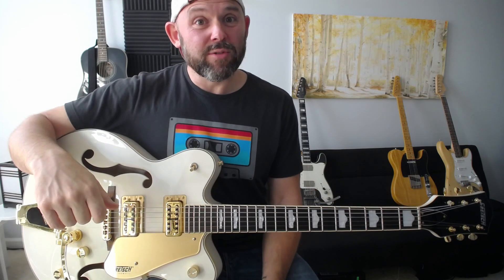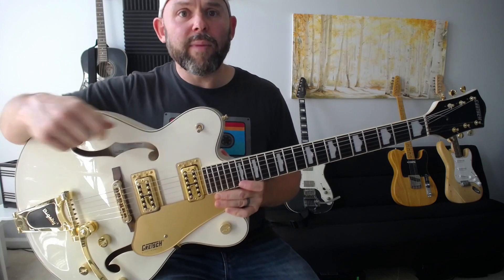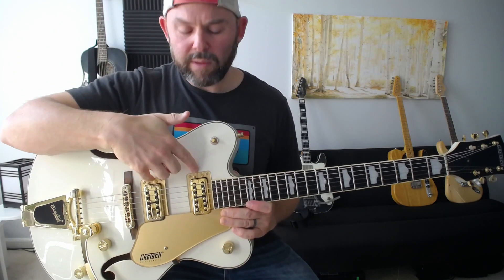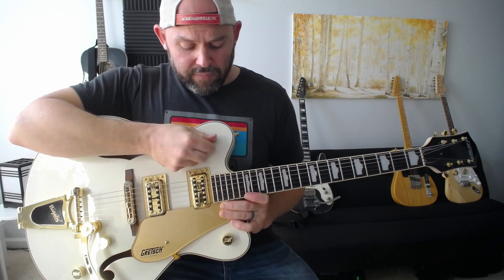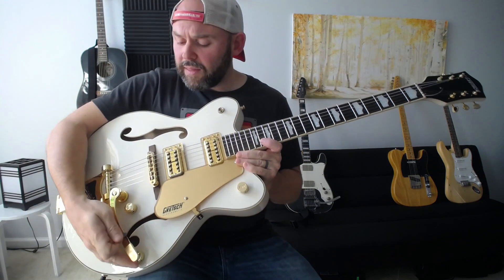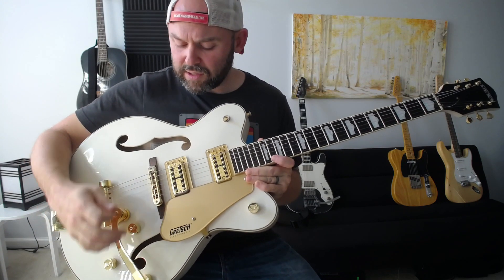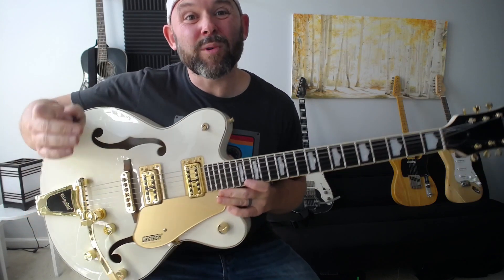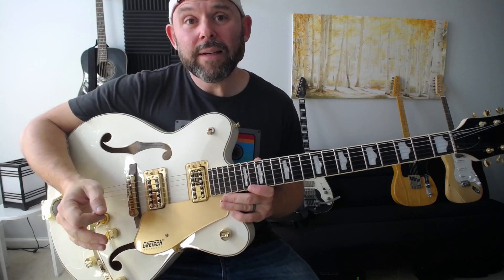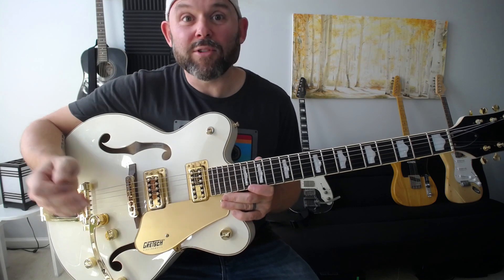The pickups traditionally found in a Gretsch are called Filtertrons, with many different versions. They sound maybe a bit more aggressive, still pretty clear — jangly is a term you might use. The controls are a bit different — the pickup selector is up here instead, still a three-way switch. There's a master volume, master tone, and two individual pickup volume controls. I'm not a Gretsch expert, but I suppose you can change the balance of the pickups for whatever reason.